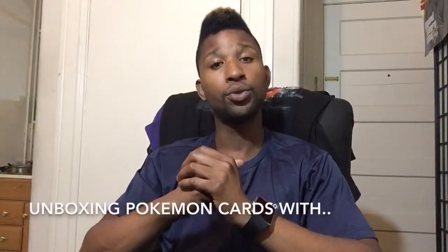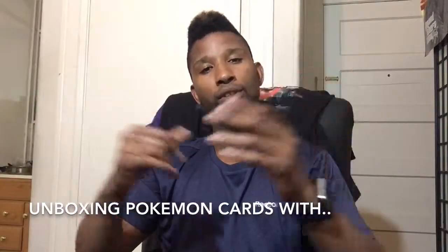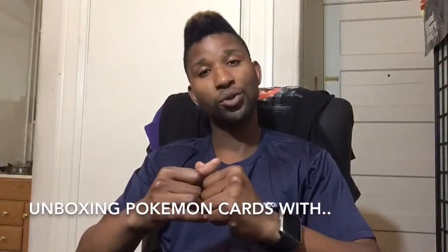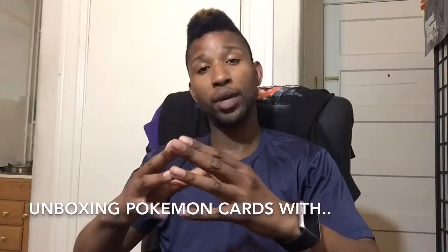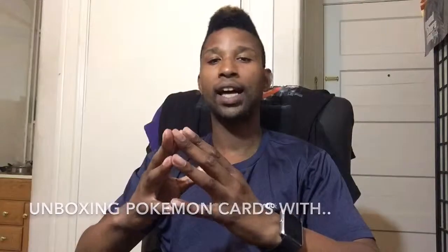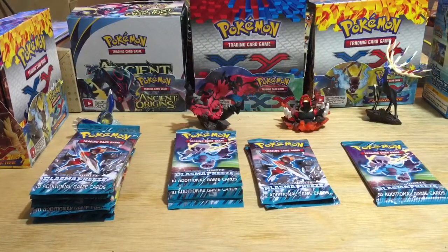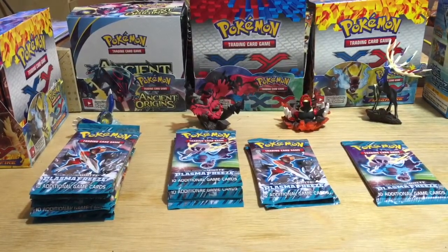Hey, what's going on YouTubers and Pokémon fans from all around the globe! Welcome to the 43rd episode of unboxing Pokémon cards with yours truly — one of the biggest Pokémaniacs out there, slash Pokémon card collector, PokéTwan.